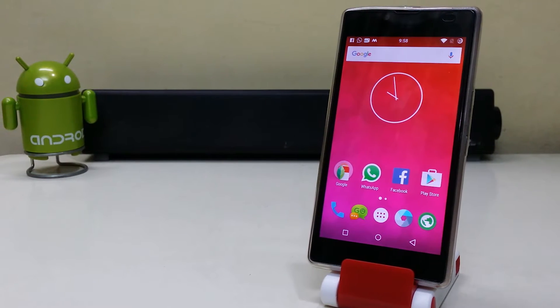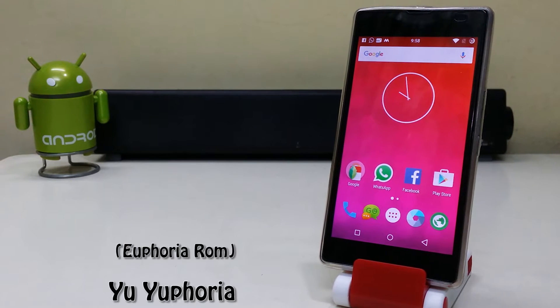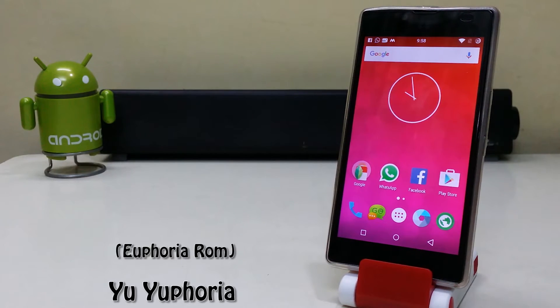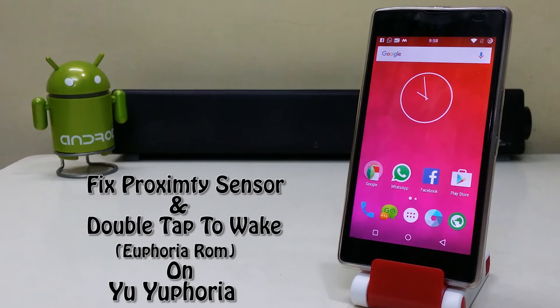Hi guys, this is the Yu Yureka, and today we're going to install the Euphoria ROM based on CyanogenMod 12.1 on it, which will fix your proximity sensor and double tap to wake functionality.